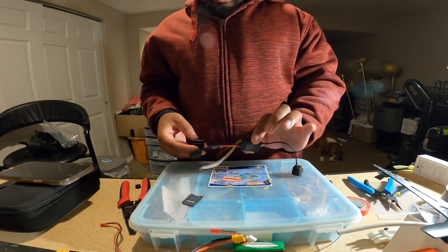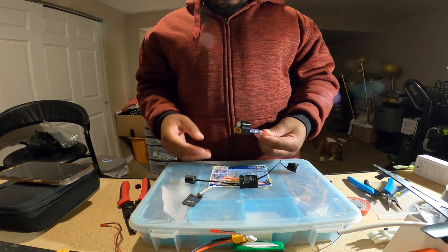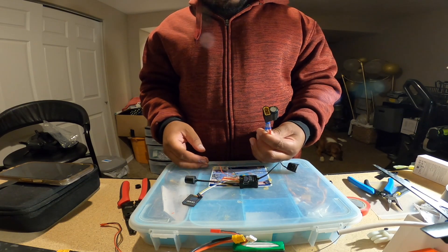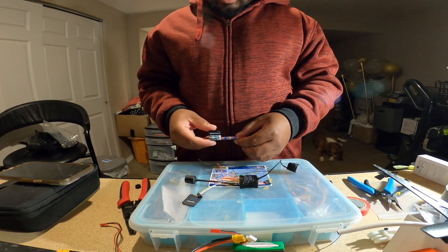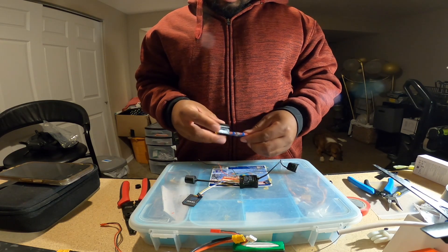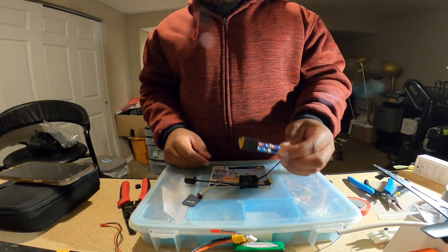The DJI system really doesn't have that static issue at all, but it's kind of like an insurance policy. So if your battery or your ESC sends out a spike, the capacitor will absorb it. This is going to prevent the unit from frying and it's also going to help the ESC too.